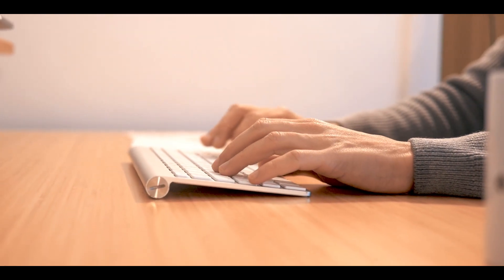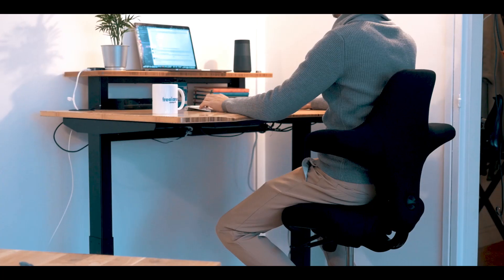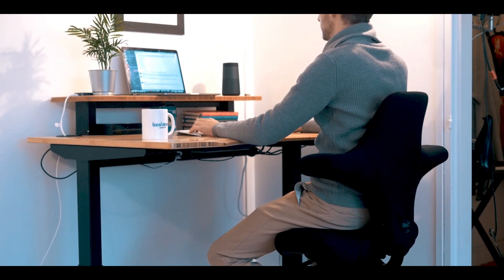I've been lucky to work remotely for five years, and through my journey I realized that ergonomics is so very important. Especially since I've been prone to back pain, I've been giving this a lot more attention.